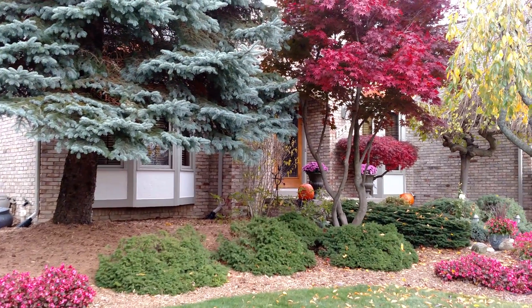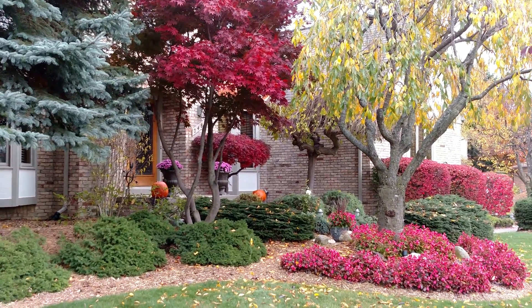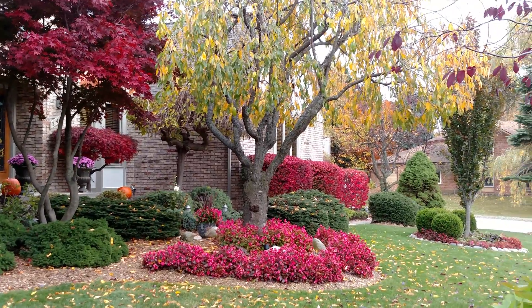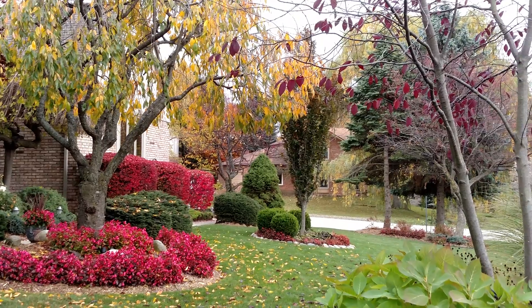In terms of video, unfortunately without optical image stabilization, 4K video is really rough looking — it's hard to get smooth 4K video. It would help if it had optical image stabilization, which would make a big difference. But it does deliver sharp video with good exposure and accurate colors.